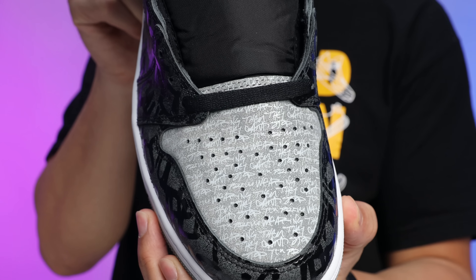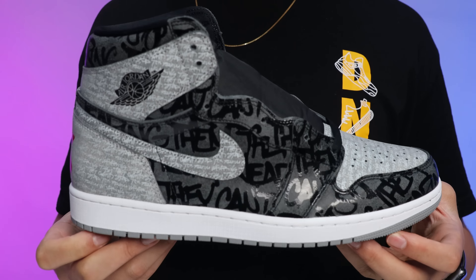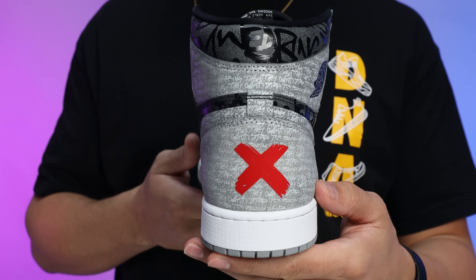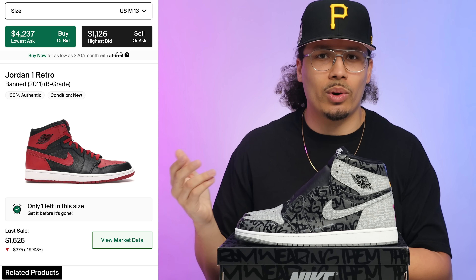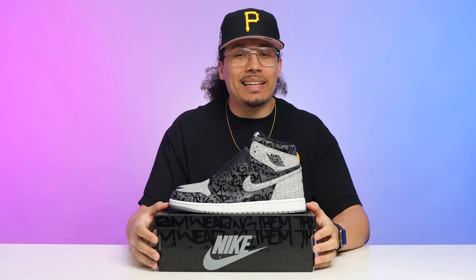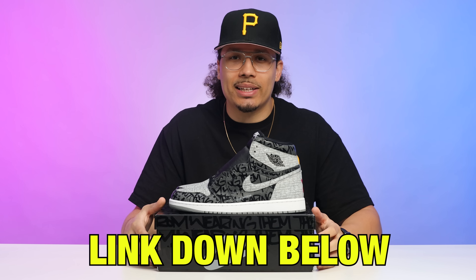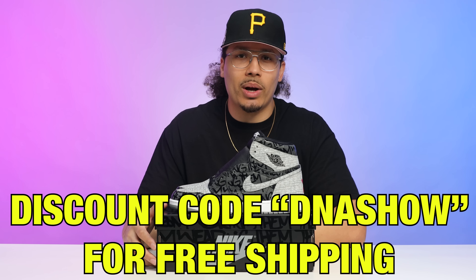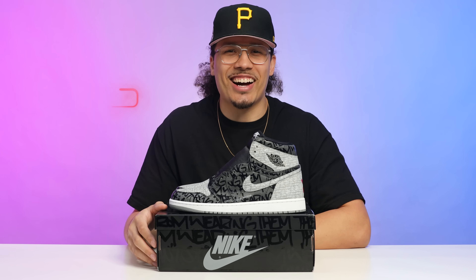Now let's talk numbers. Right now these are going for around $400 to $500, with a retail of $170. People have mixed expectations — some say it'll be worth around $300 after release, others say $700. Let me know what you think in the comments. These are releasing mainly through limited boutique shops, not on the SNKRS app. There are supposed to be around 60,000 pairs hitting North America. Long-term, I wouldn't look past this sneaker hovering around $800 to $1,000 a few years from now, similar to how the band Air Jordan One is now a $1,500 shoe.